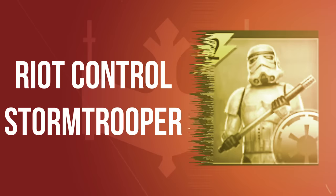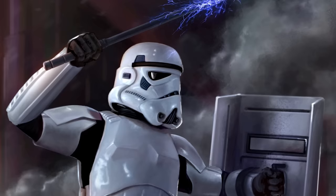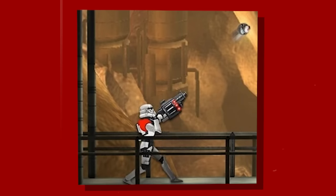Riot-control Stormtroopers acted as a security force tasked with the dispersion and arrest of insurgents taking part in disruptive activities. They used electro-batons and riot shields, wearing either Stormtrooper or Scout Trooper armor depending on their deployment. Stormtrooper grenadiers were equipped with grenade launchers. They wore a red pauldron and a black bandolier across their chest.